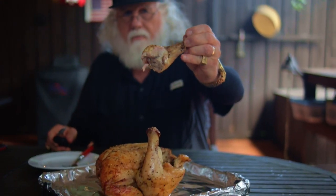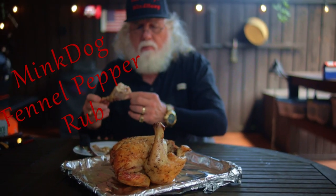This is an absolutely great way to enjoy your chicken. Look how juicy that is. Enjoy! You saw me use Mink Dog fennel pepper rub, so check out this video to learn more about the Mink Dog blends.